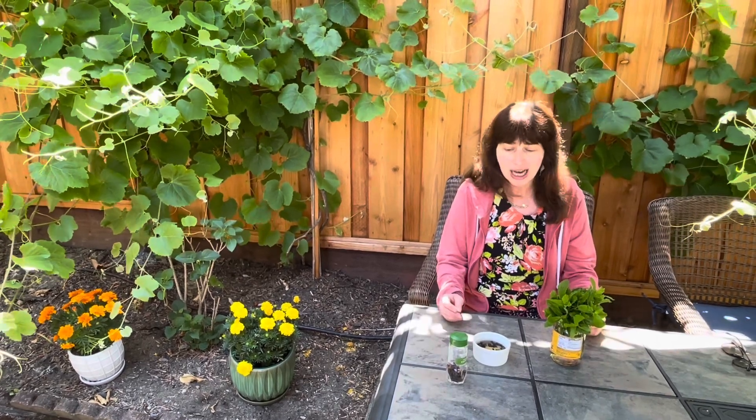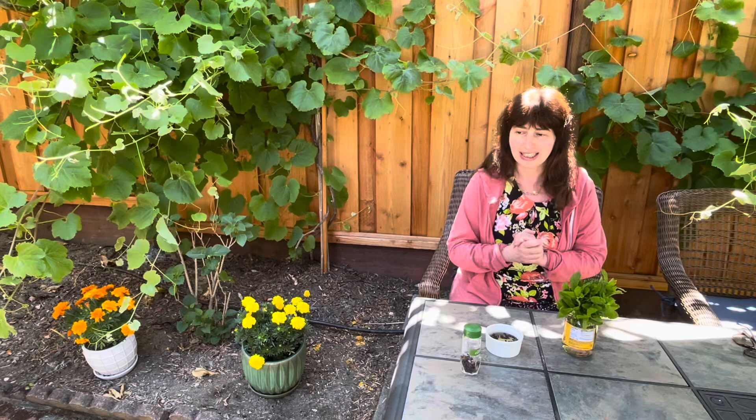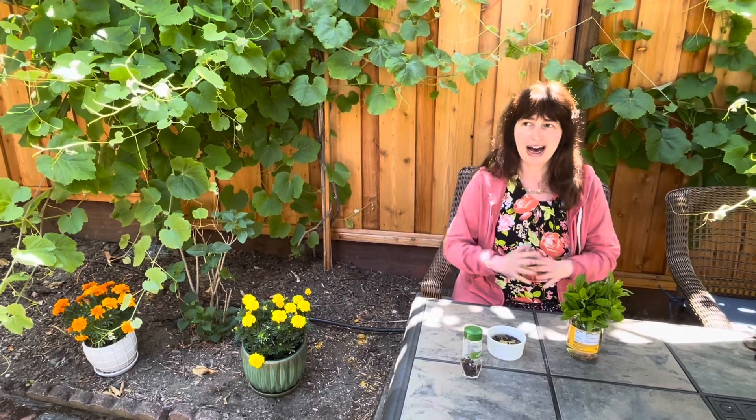For some people, bees can cause very serious allergic reactions, which can be very dangerous. In our backyard, as soon as we start eating, a lot of bees come our way. I didn't want to use any chemicals while people are sitting and eating in the garden, so I did extensive research and came up with three different methods. I've used a combination of all three and it worked great.